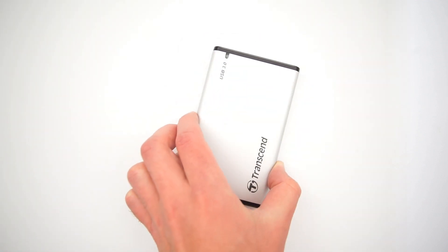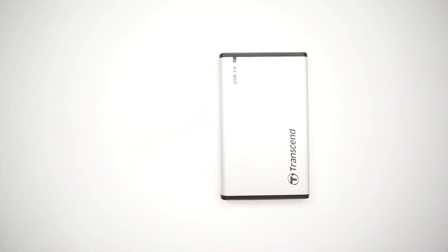And the last solution: simply format your HDD in a compatible format. I choose this last one because it's easy to do, free, safe, and convenient.